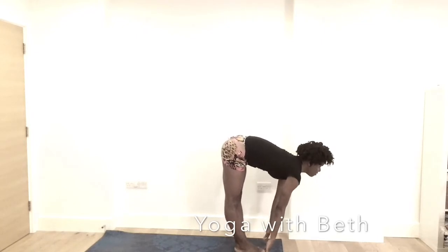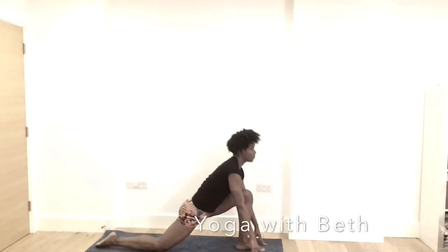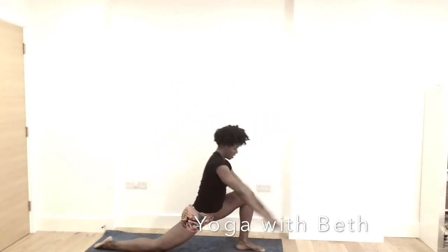Inhale, lengthen half lift. Exhale, step the right leg back and drop the right knee on the mat. Inhale, reach the hands all the way up. Relax your shoulder. Exhale, bring the hands to the mat.